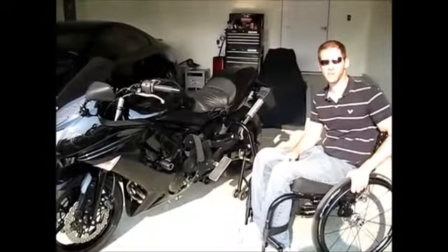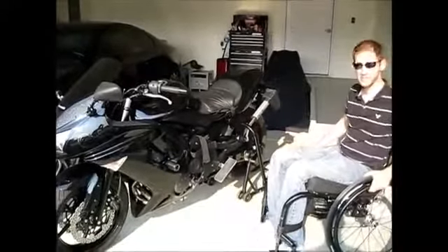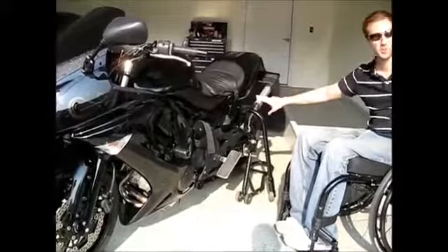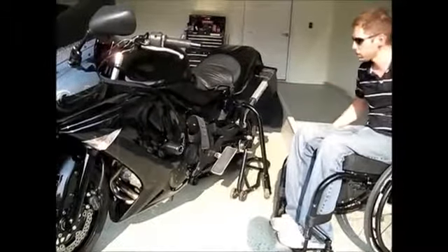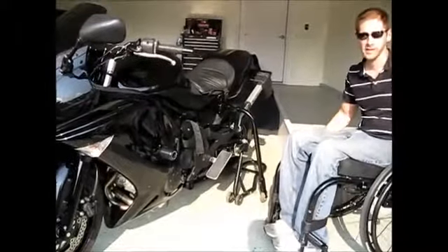I wanted to go over the modifications I made to this bike to make it work. The biggest thing is the landing gear. This actuator just lifts these legs up to about this point, and I usually raise those up right when I get going — the same way you would lift your legs on a normal bike.